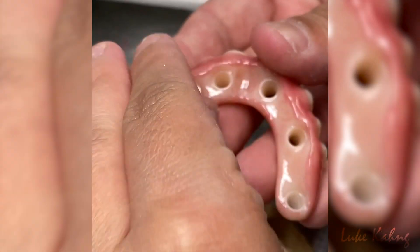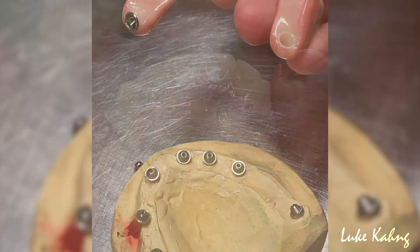Once baked again, the implant screws are placed and cemented into the holes of the arch.